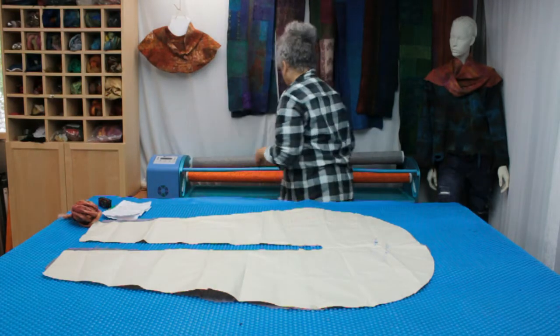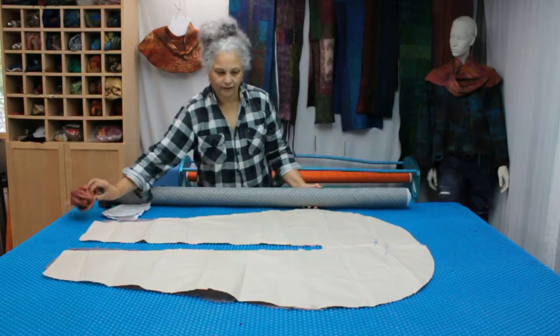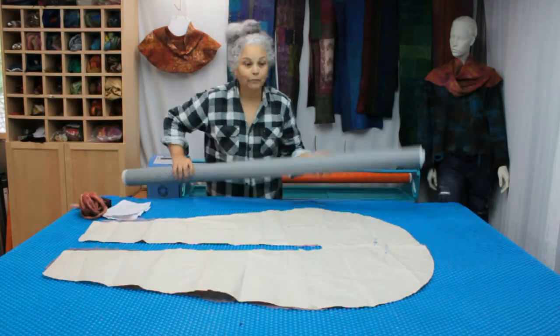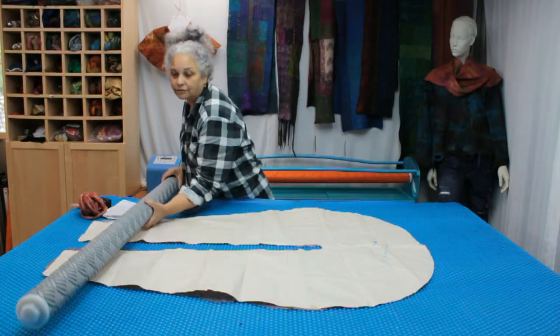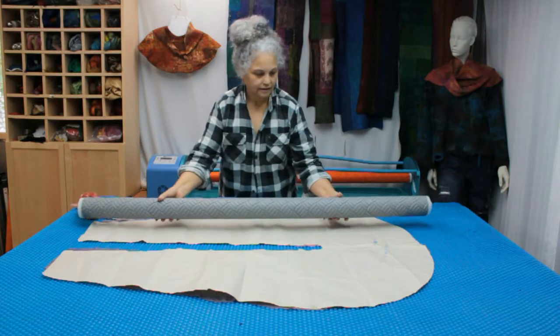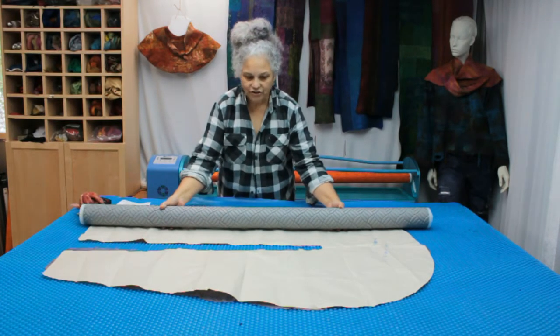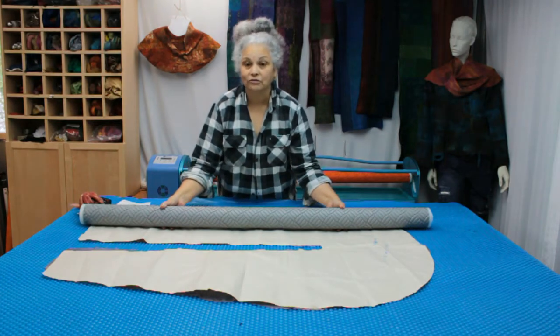I'll also be using the 1400 roller. I'll be taking it up on the roller from this end as well as this end, just to show you what you can do, or how the gentle roller can cope with a lopsided bundle.